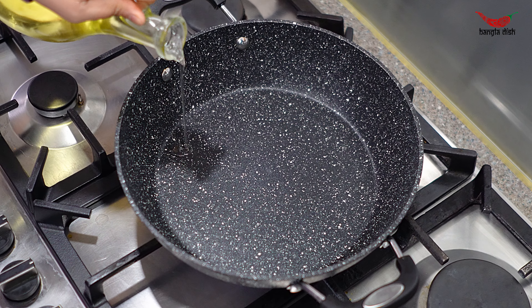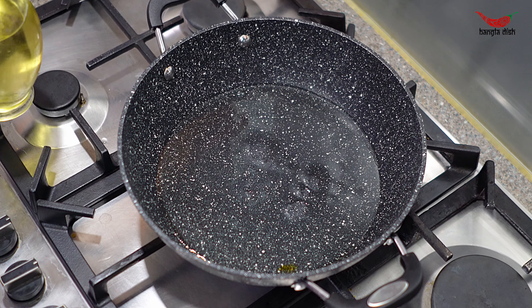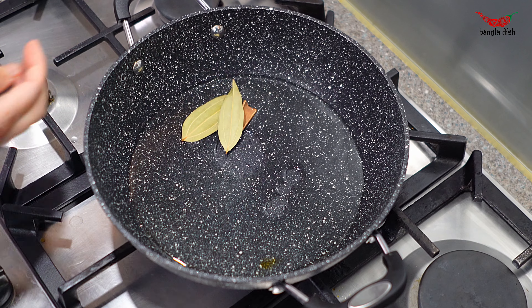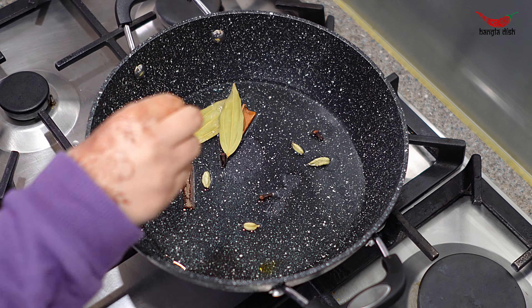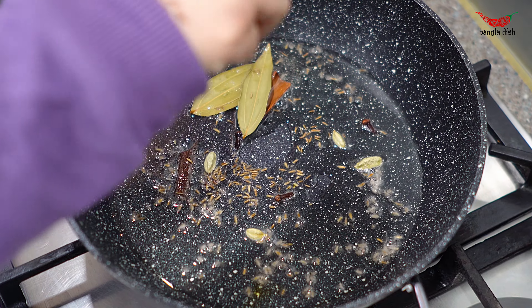To a large pan, add two to three tablespoons of oil and allow this to get hot. Once your oil is hot, add dried bay leaves, cinnamon sticks, cardamom, cloves, and cumin seeds. Fry these gently in the oil for around a minute.